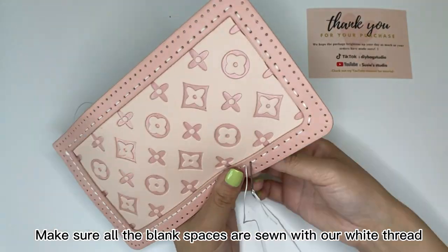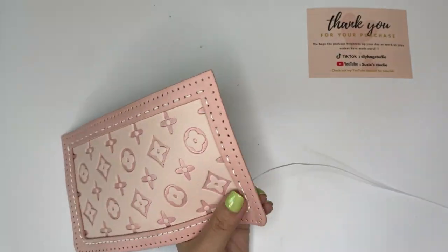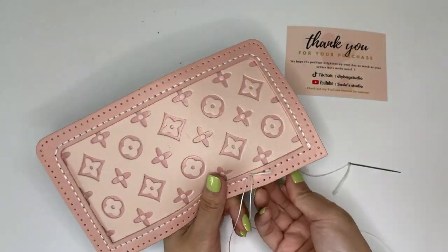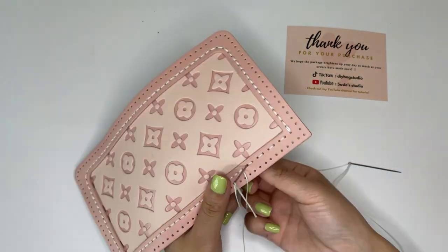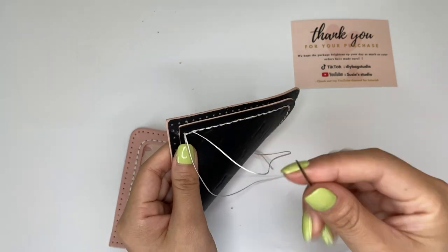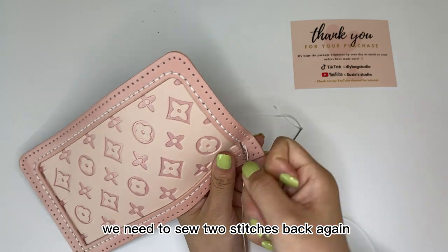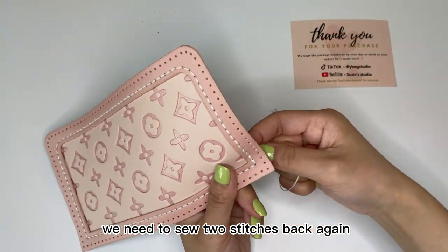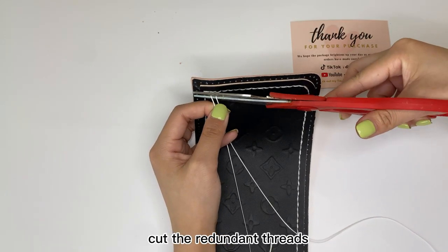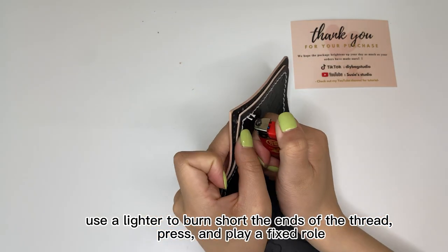Make sure all the blank spaces are sewn with our white thread. Once all the pieces are sewn, we need to sew two stitches back again to make sure the thread stays on the back of the ladder. Cut the redundant threads.